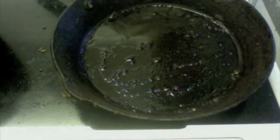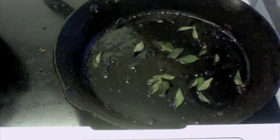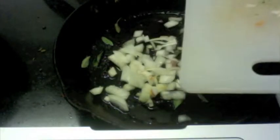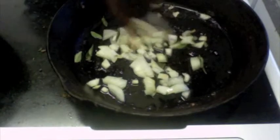In a nice open pan, take about two tablespoons of oil and let this become nice and hot. I'm going to add 10 to 12 curry leaves and half an onion, finely chopped. We're just going to let this cook until the onion becomes nice and soft.